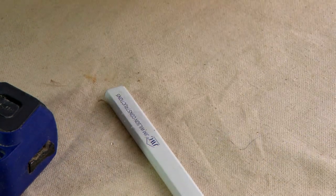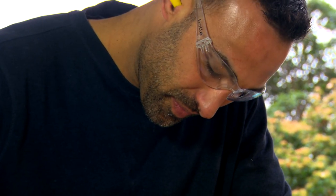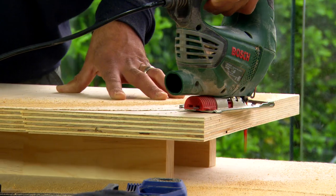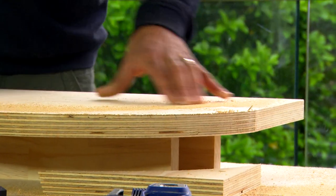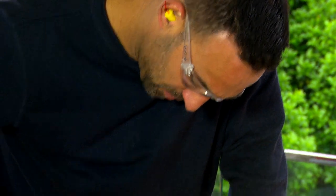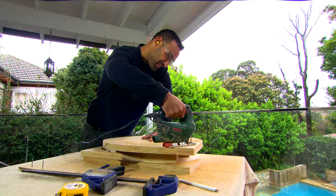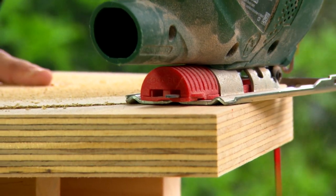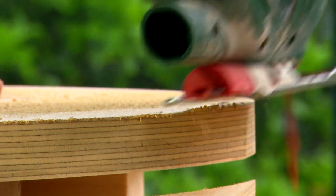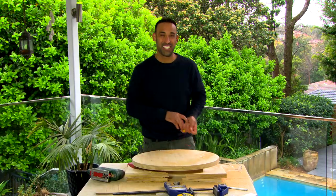That's the oval marked up and it's looking fantastic. To cut it out I'm just going to use a jigsaw. Now that's cut, I'm just going to use a sander to clean up the edges.